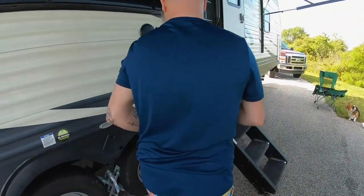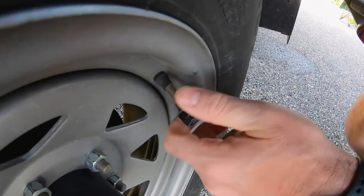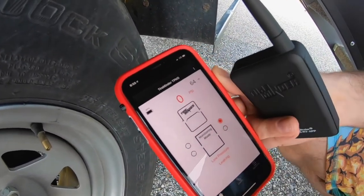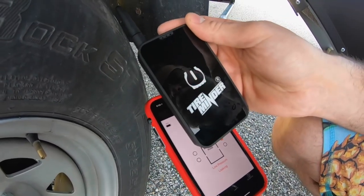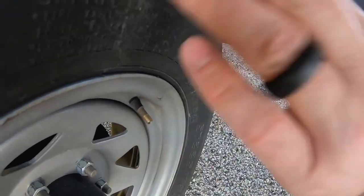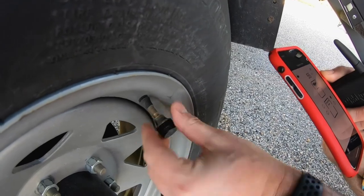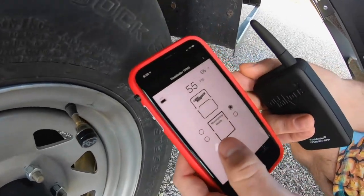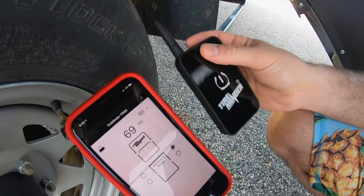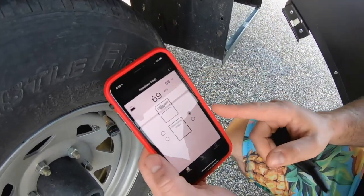These little sensors have a battery inside of them and they simply screw on over your valve stem. As you can see, it's telling me that I have an issue with this tire — it's showing zero PSI, and you can hear it reminding me there's an issue. What's nice about this is you set it and forget it. You basically air up your tires to their cold temperatures, install these, sync this device with your phone, and when you're going down the road you turn it on, throw it in a glove box, and have it running in the background on your phone.